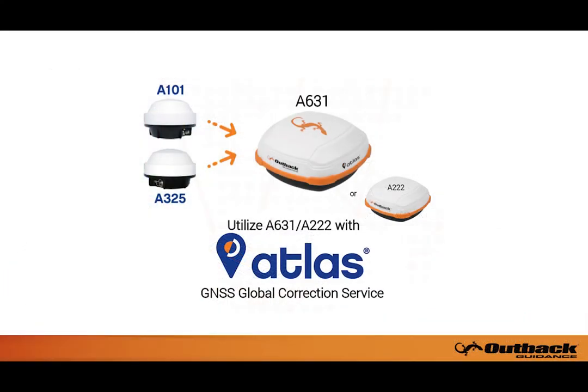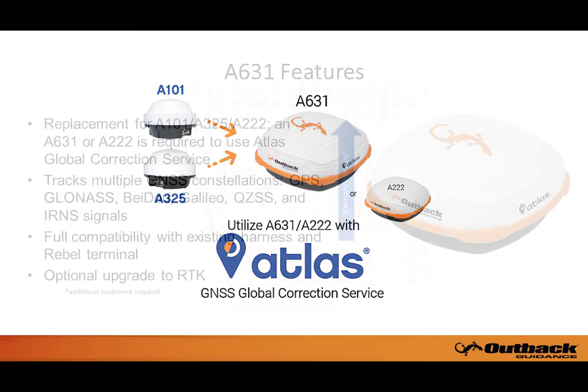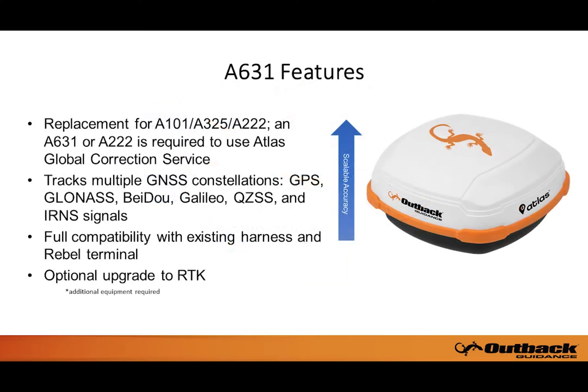Before going any further, it should be noted that in order to use the Atlas correction service, an A631 or A222 antenna is required. So if you have either an A101 or A325 antenna installed with your Rebel, you will need to upgrade to the A631. Doing so is advantageous, as the A631 tracks multiple GNSS constellations and is able to lock on to many more satellites than previous antennas.